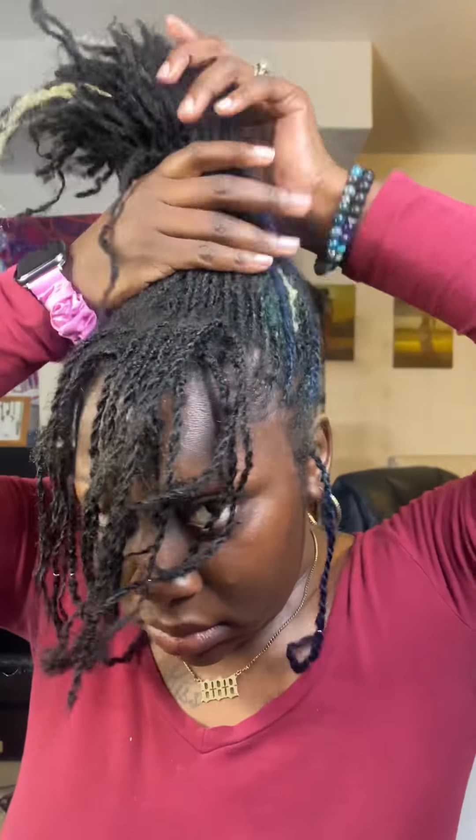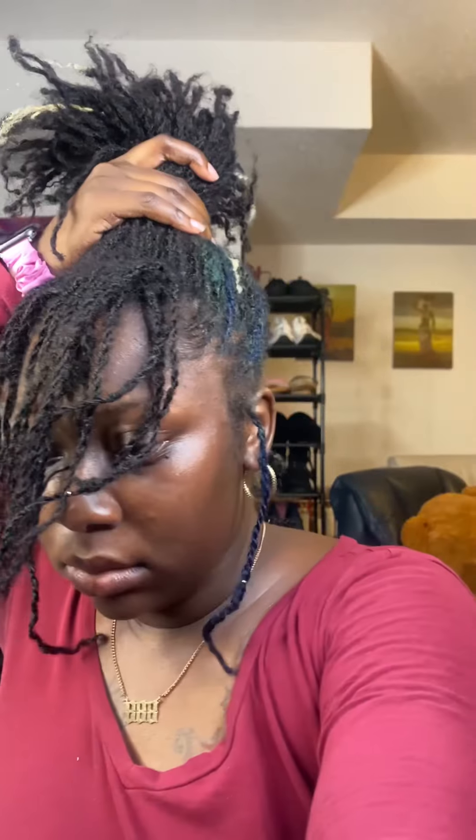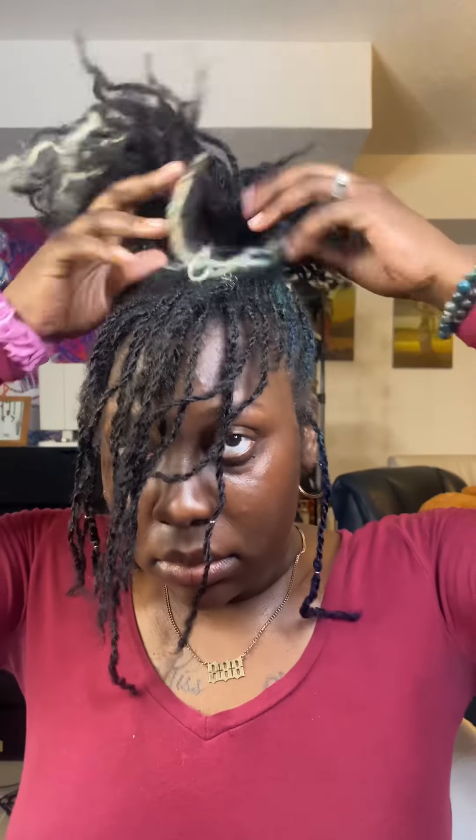Going into style number three, I'm pulling everything up to do a high bun — kind of a messy bun. It's not perfect; I don't even try to perfect my buns. Like I said, these are low tension styles. I'm taking that hair tie again, wrapping it around twice, and then just forming the hair into a bun.